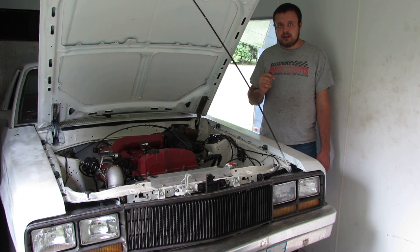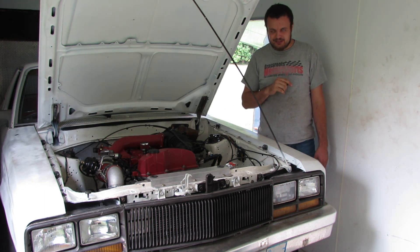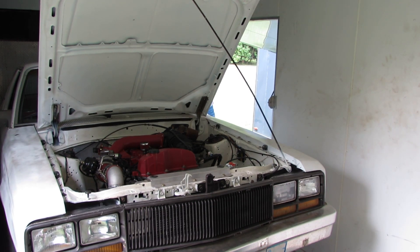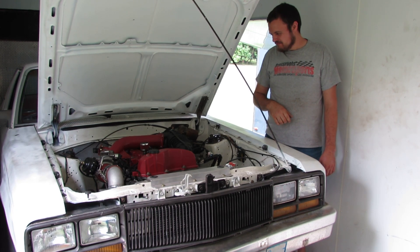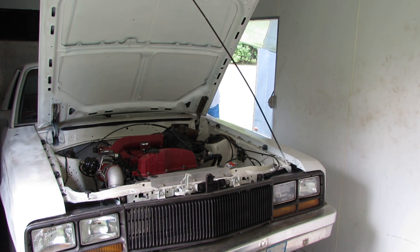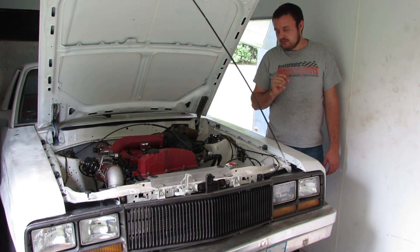It's 100% ready to go to the dyno. I'll start it up for you real quick so you can listen to it - this is by no means the first start. Coming very soon you'll see this car on the dyno. Make sure you like and subscribe and we'll see you in the next video.